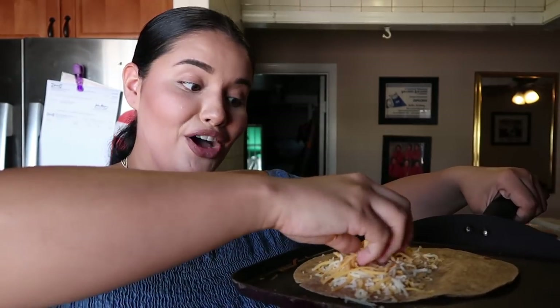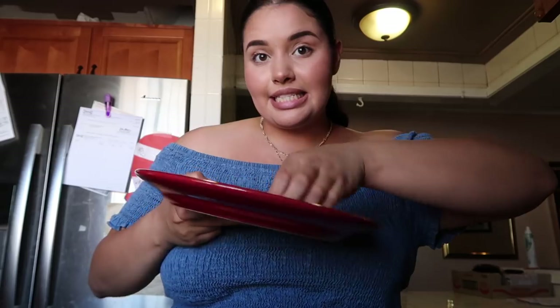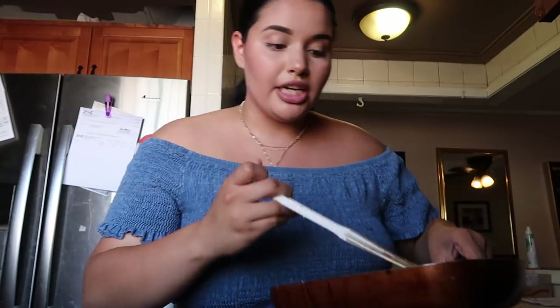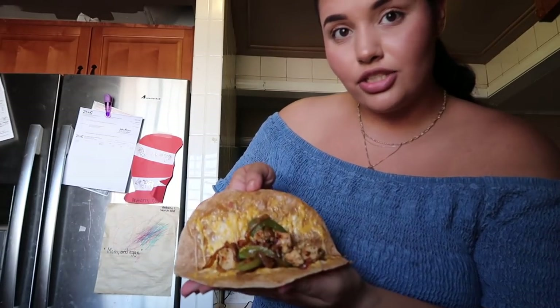Usually I would not make a quesadilla all the way up here, but today we're gonna work with it. Then just flip it and let the cheese melt. I'll admit — sometimes when my tortilla is getting too crispy and the cheese isn't fully melted, I'll put it in the microwave for like five seconds. Don't tell anyone. My quesadilla is done — I'm gonna grab my chicken mixture and just dump it on top. Sorry you guys can't see the angle. Let's close it up and give it a little taste test.